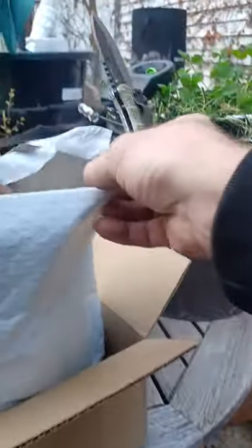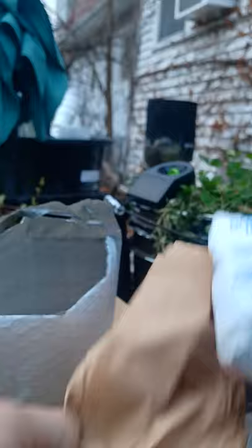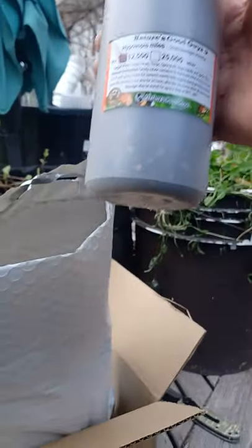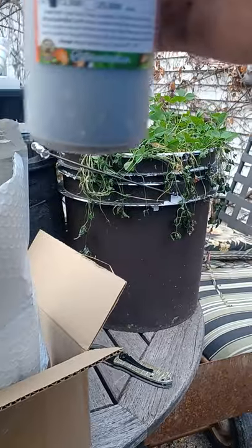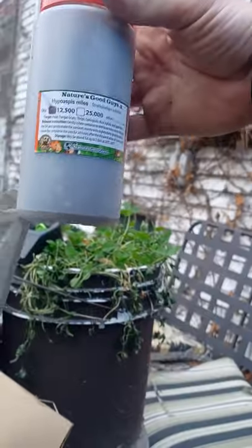The shipping will be cold this time of year, so they always put in ice cold packs. When you get them you want to make sure they're cold — this one isn't solid anymore; they usually come hard, like frozen. That makes me wonder if they're still alive, because sometimes they get shipped and die if not kept cold. What we have here are 12,500 Hypoaspis miles.